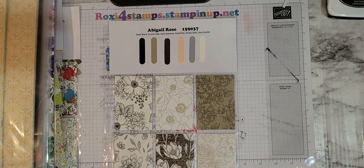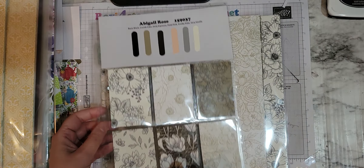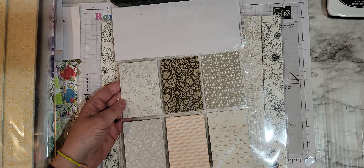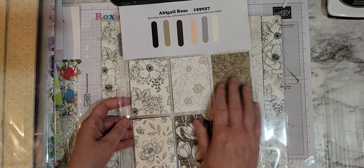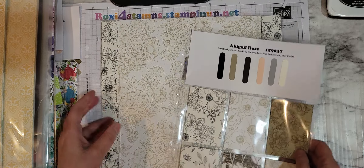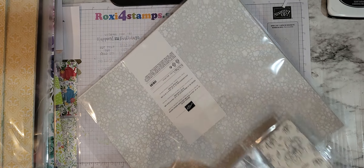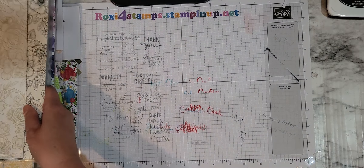Abigail Rose. Now I didn't get all of the papers, just so you know — I got most of them but not all. So you have one side that's a lot of cool patterns. This side you could actually use your blends and color in on these, which would look fabulous, and that way you can coordinate them to whatever color you want.